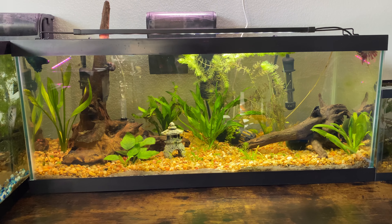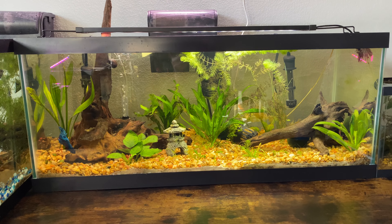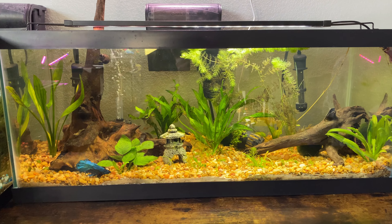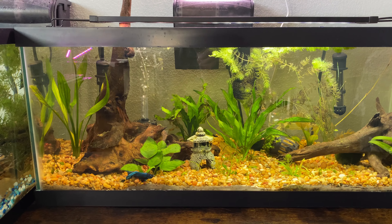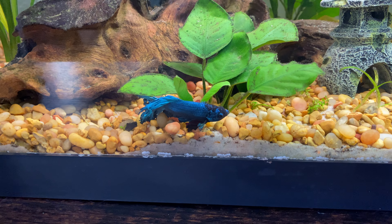I have some exciting shrimp actually coming in tomorrow, so hit that subscribe button and hit the like button, and when I get that shipment in I will definitely upload the video. Here in the shrimp breeder I have a couple of betta fish — this is a male betta right here, his name is Jesus.